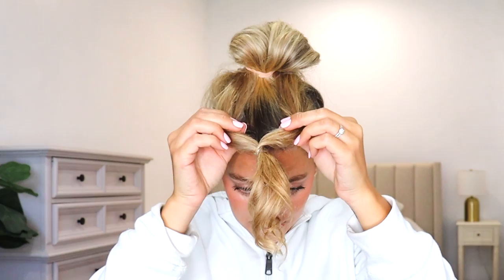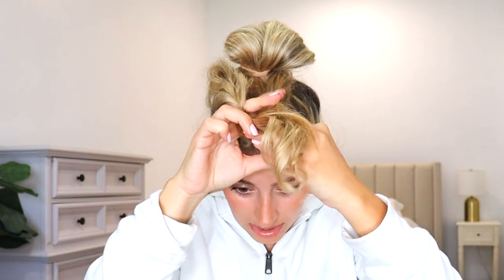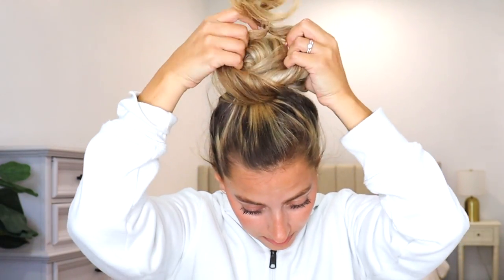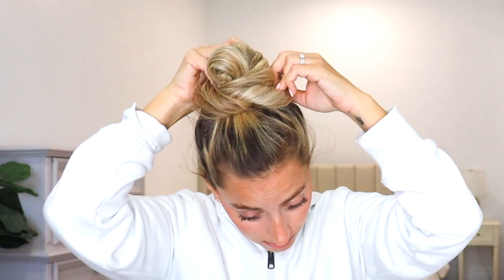Let me see what else she does. She opens it like this, then twists it like this, and then takes it and pulls it over. Now what do we do at the back? We tighten it. I'm going to tighten it — just take my ends and stick them up underneath the bun.